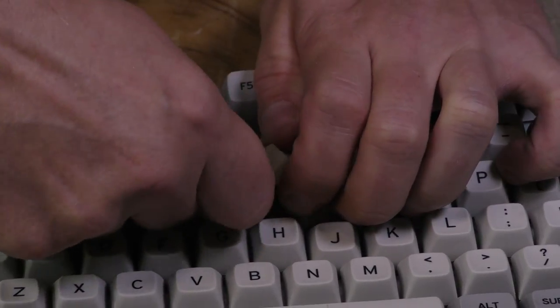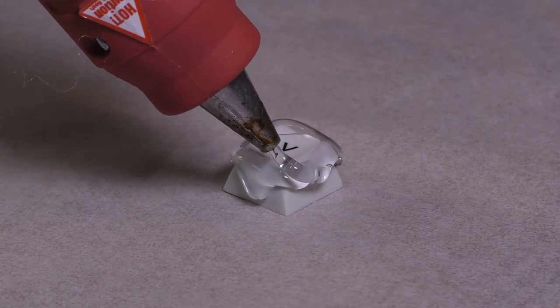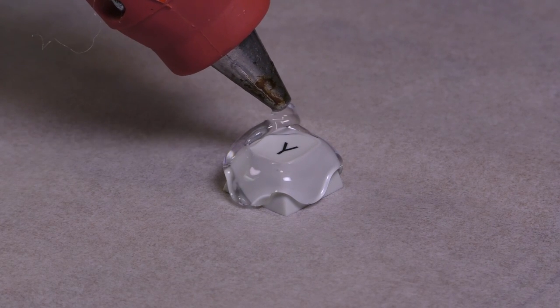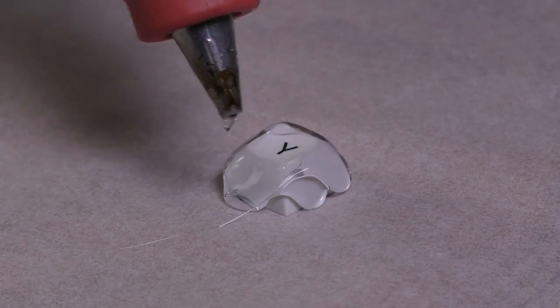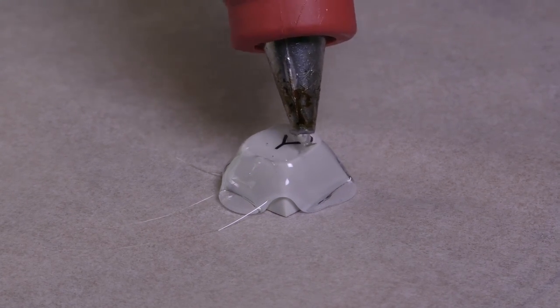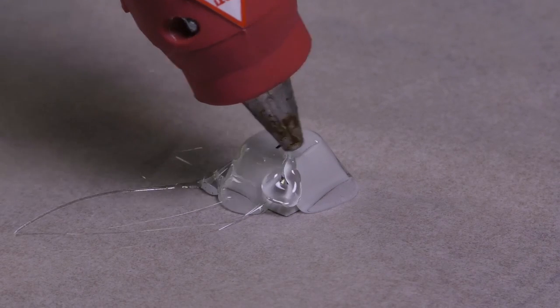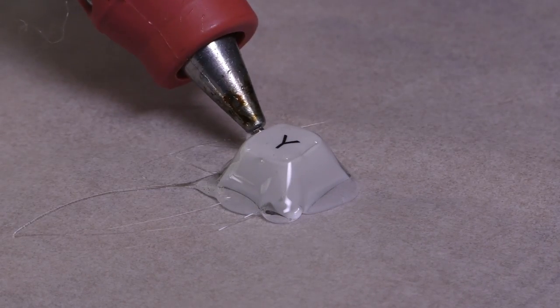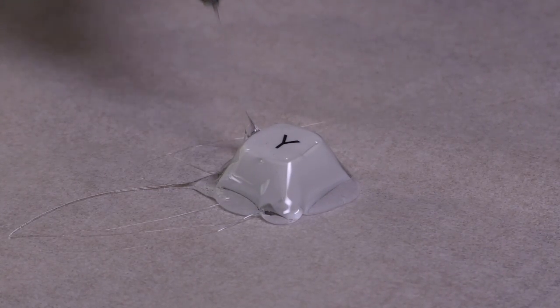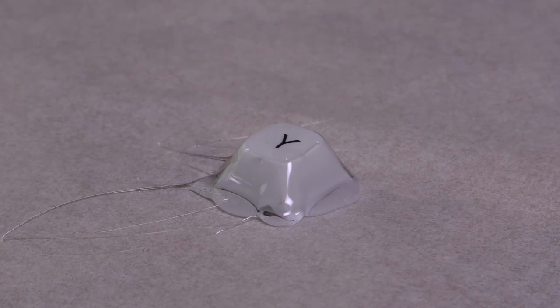First things first, pop off an existing key from your keyboard, preferably the one next to your missing slot. Lay out some parchment paper and completely smother the key in hot glue. Let it naturally flow down the sides and leak onto the paper, spreading out in the process. We're making a mold here, so you want some room on the base. If you see any bubbles, try and force them out with the tip of the glue gun, then leave everything to sit for about 10 to 15 minutes.